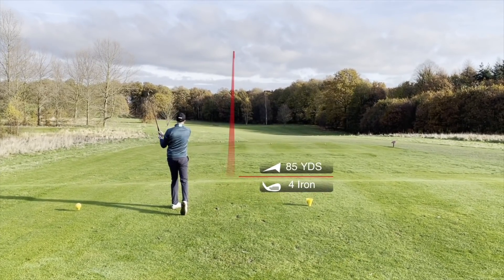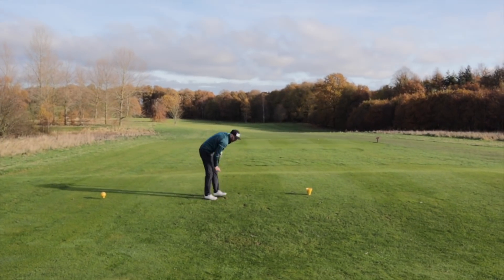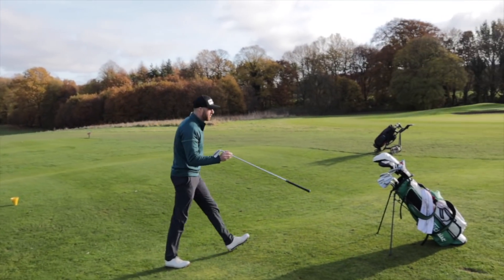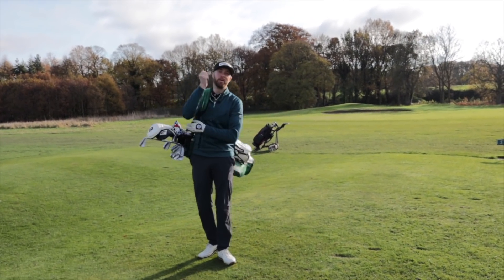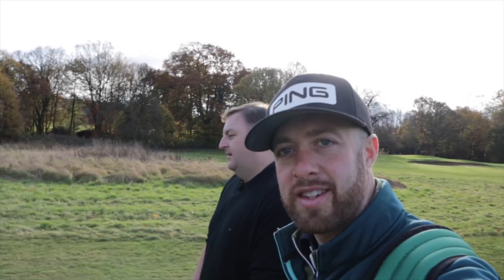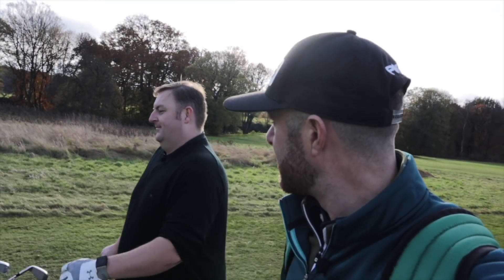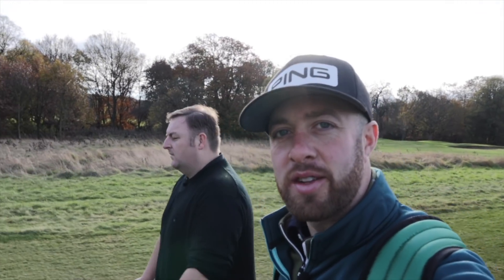We've got James joining us in a bit — I don't know if we're going to be doing a vlog with him but he's coming to play a few holes with us. We're on the second hole — we had one warm-up hole. We didn't practice, just got straight out on the course, broke every rule in the book. But it's winter golf now isn't it. To be fair we've got a par each. I noticed as well Dan's not got any woods in the bag.